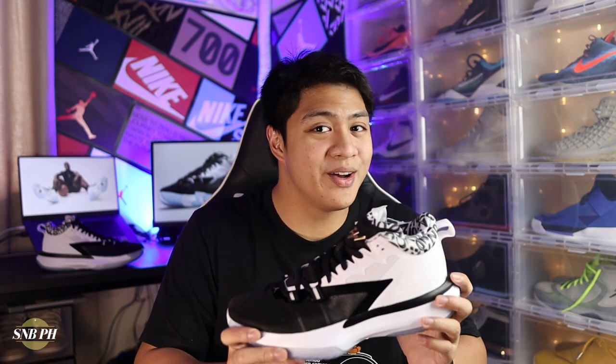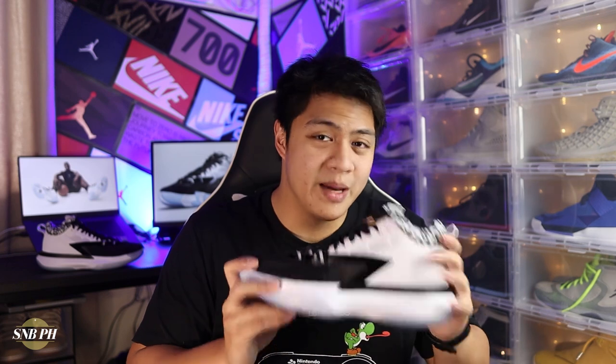With that out of the way, it's time to take a look at the Jordan Zion 1 Gen Zion. It's always really exciting when we get a brand new signature shoe line, and given that this is a Jordan Brand signature shoe, it makes it even more special because we don't really have a lot of them.